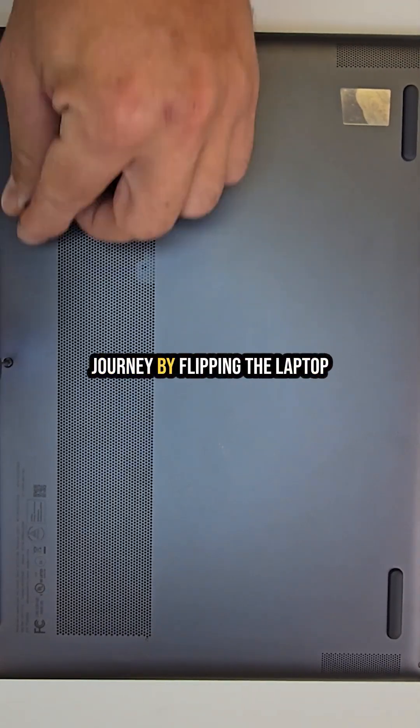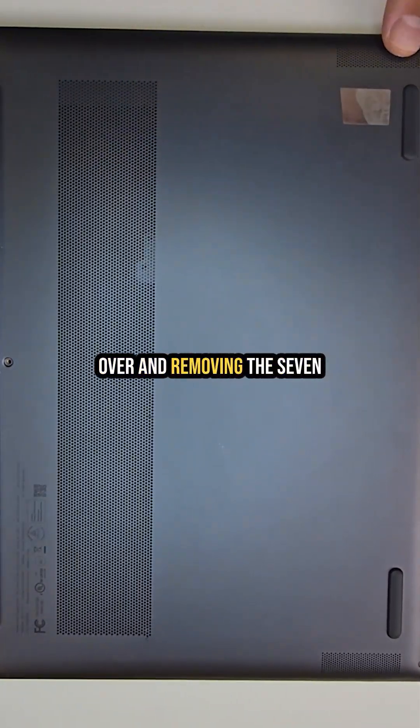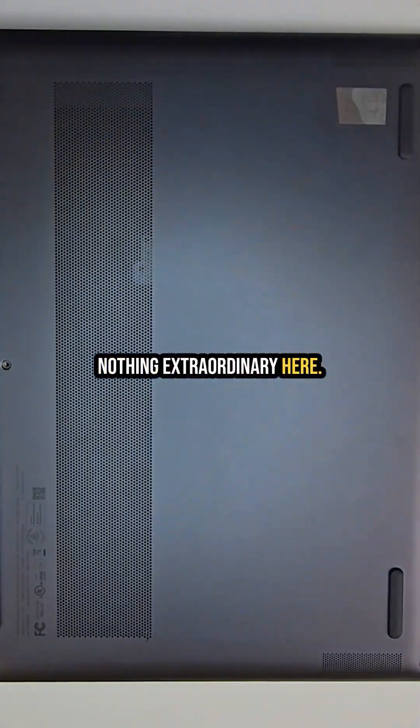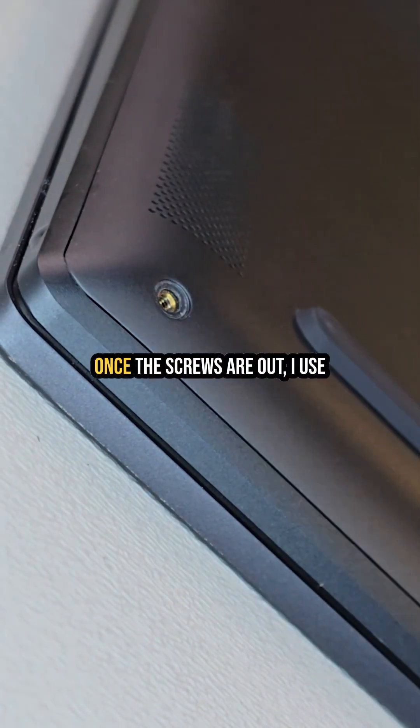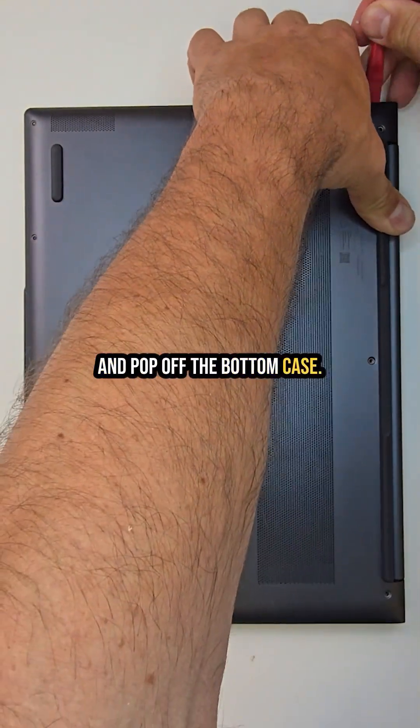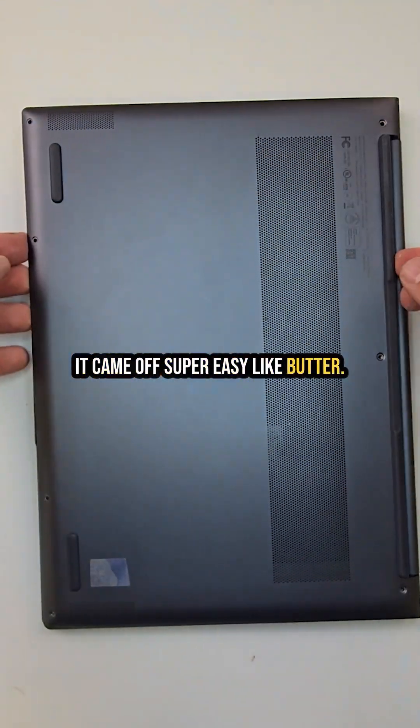As always, I'm gonna start this journey by flipping the laptop over and removing the seven screws from the bottom case. Nothing extraordinary here, everything is super simple. Once the screws are out I use my trusty plastic pry tool and pop off the bottom case. It came off super easy, like butter.